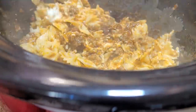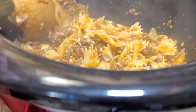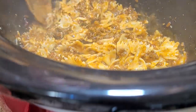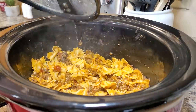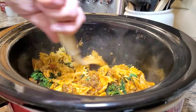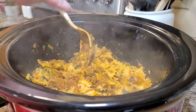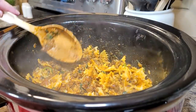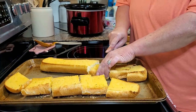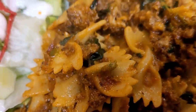I boiled some bow tie pasta, drained it, and mixed it along with the cheese into the meat sauce. Look how yummy and melted that cheese gets. Put the lid on, turn it to high, and let it sit about 30 more minutes. Very last thing, I mix in some wilted frozen spinach. Everyone at my house loved this dish — it's not overly tomatoey, not overly cheesy, just a very hearty pasta. I served it with garlic bread and a big salad.